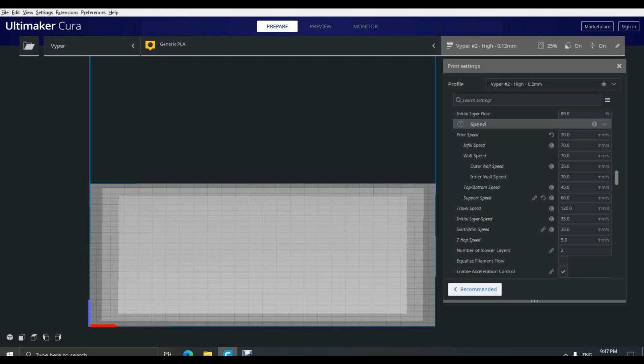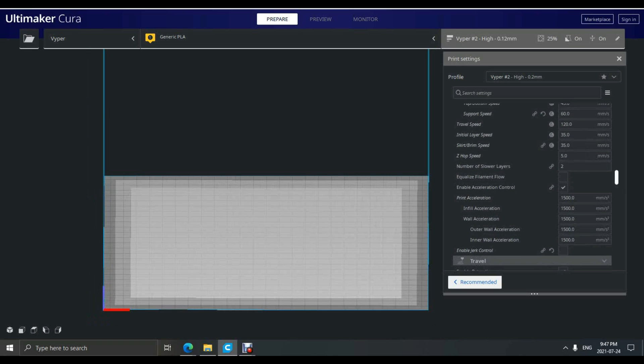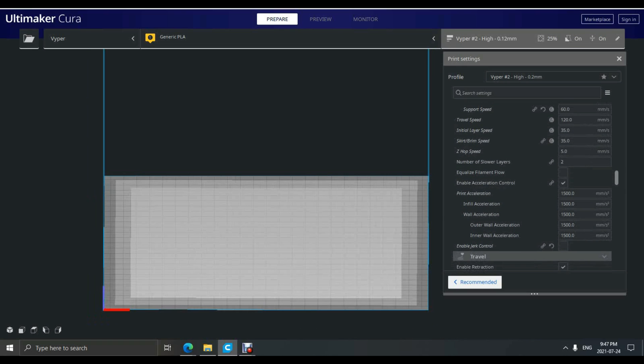As a side note, I also use this same profile to print TPU. The only changes I make are reducing my speed down to 45 millimeters per second and reducing retraction to one to two millimeters, and I haven't found any issues with this profile so far. I've also increased the travel speeds from 100 millimeters per second in the stock profile up to 120.